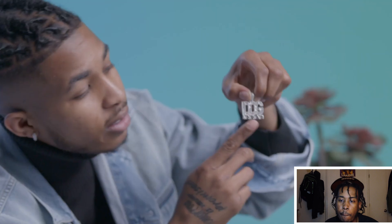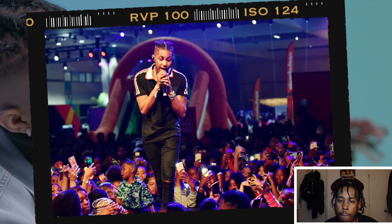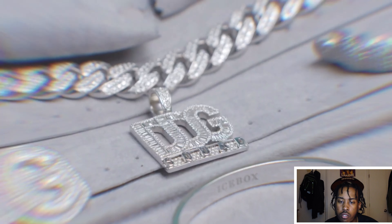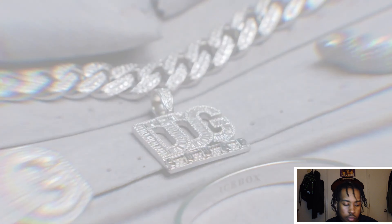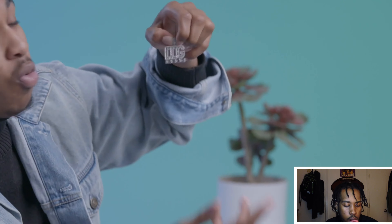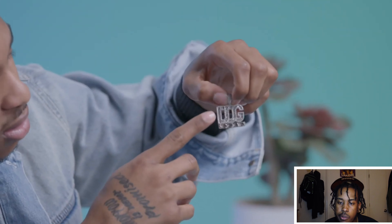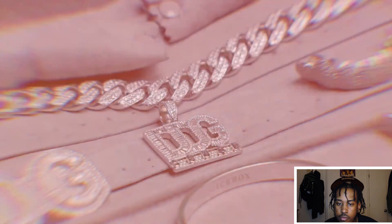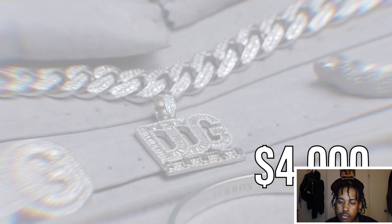Got this piece right here, it's a DDG squad chain. I love my fans — not even fans, I don't call them fans. I say fans to simplify for people that don't know me, but they're my family, my squad. So I got this chain to represent them. I was supposed to give it away but I never gave it away when I hit 4K. Got it in the icebox, got the gems in the face. One of my special people is going to get it.